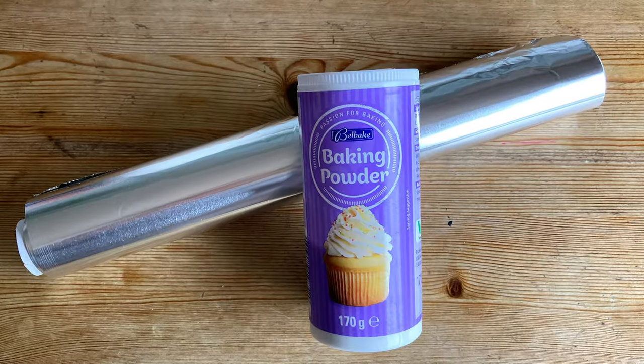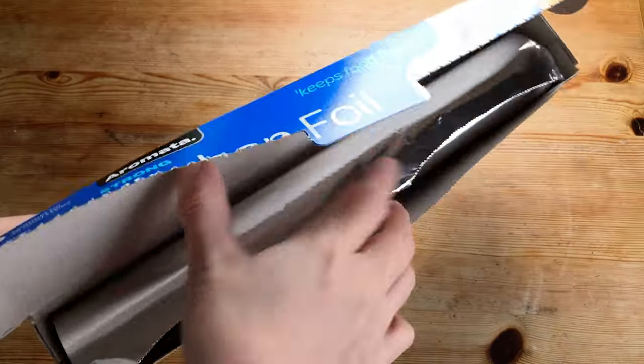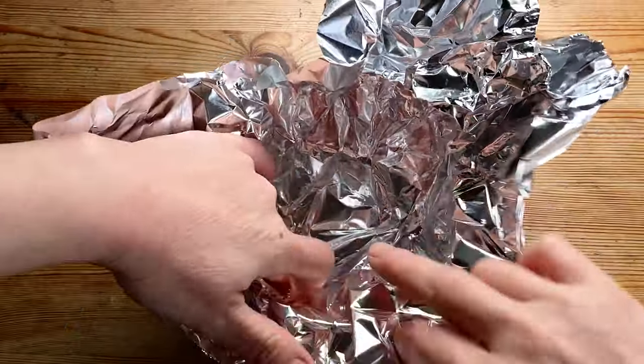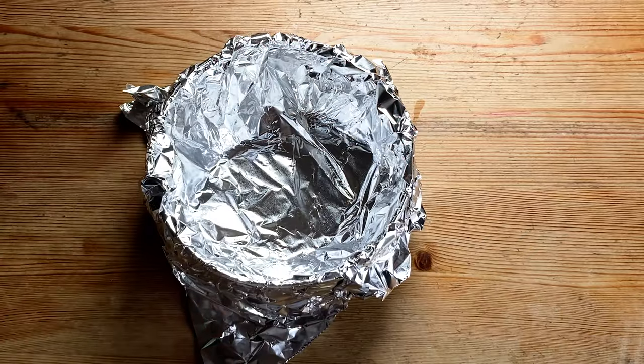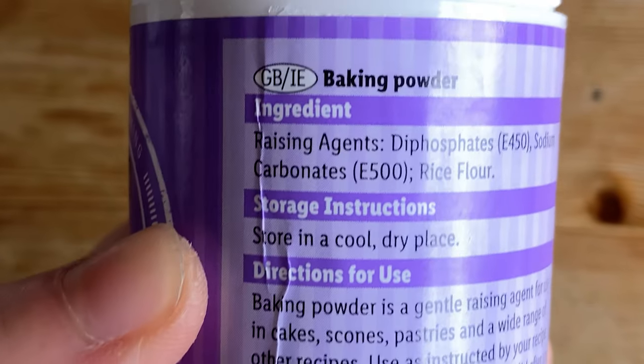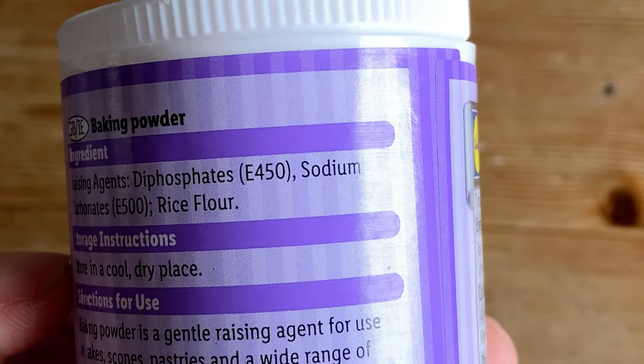The third method is baking soda with aluminum foil. If you don't have aluminum foil, you can also use an aluminum plate or container. Use a glass bowl and place the aluminum foil shiny-side up so it touches the silver. Note: if you only have baking powder, it will work too, because baking powder contains baking soda.